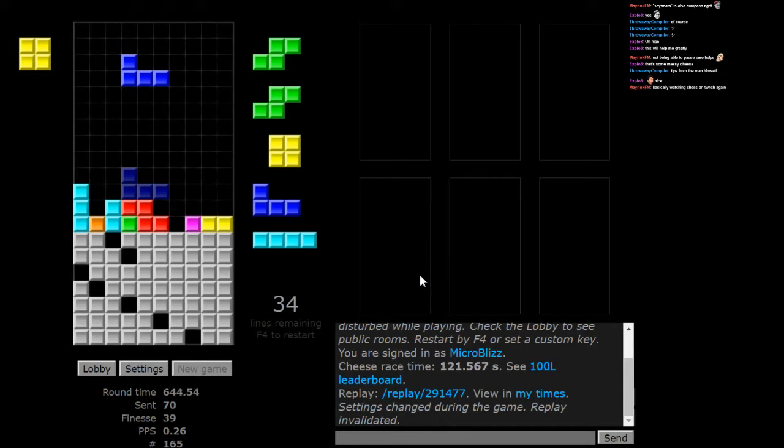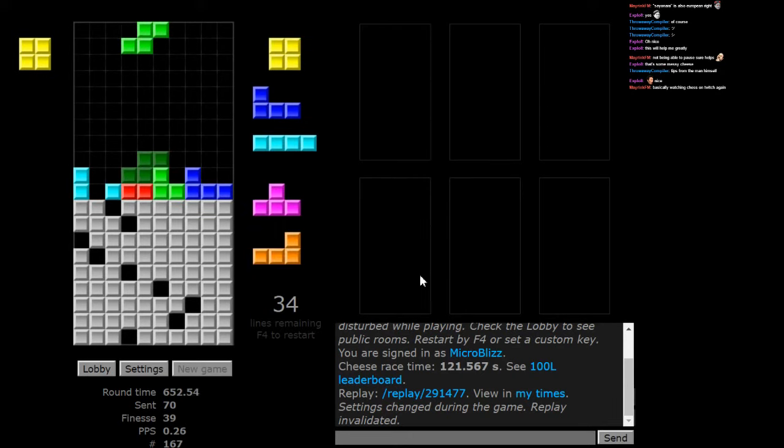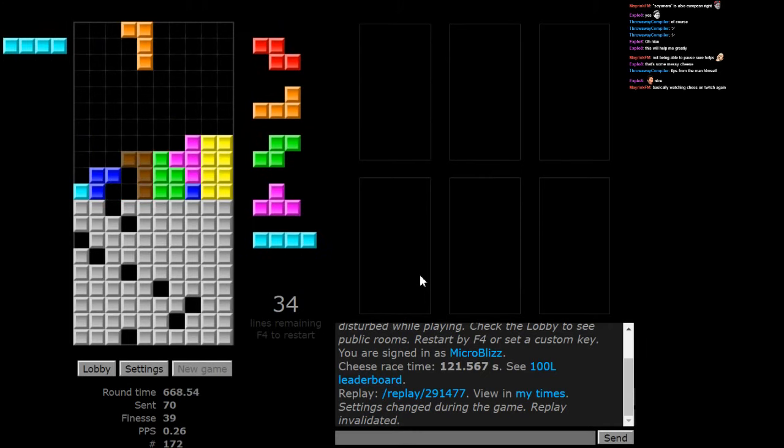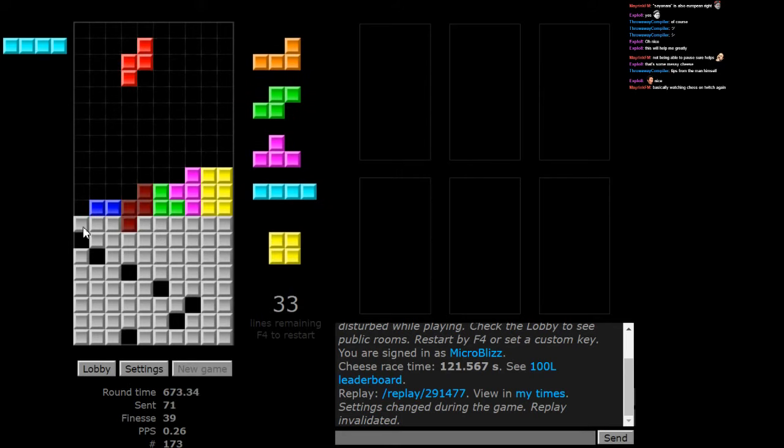I don't think I dealt with this part very well either. I would need another I-piece — we're going with this route instead. This opens up this. This works out perfectly. Clear this through — I-piece here, LP's here, this piece here, and then clear this through.